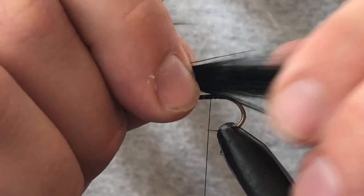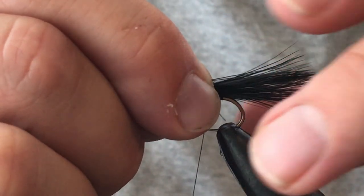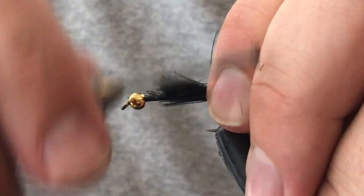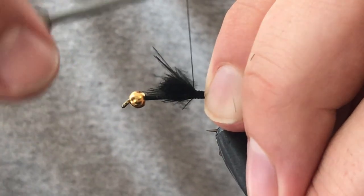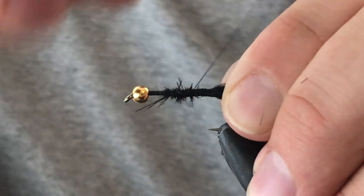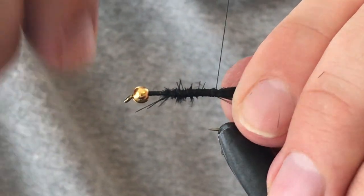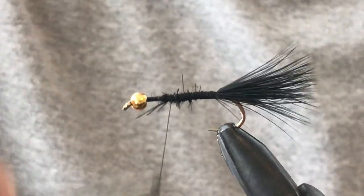We're going to grab some marabou and tie that in. It's going to be approximately about the length of the hook shank. A few loose wraps and then just work your way down and tie that in. I don't like to go overboard with how bushy the tail is, so that's about what I like there.